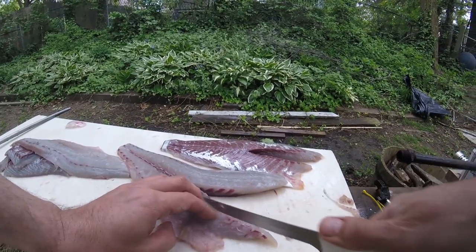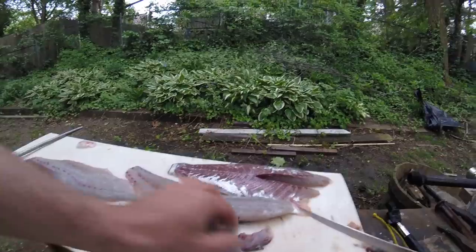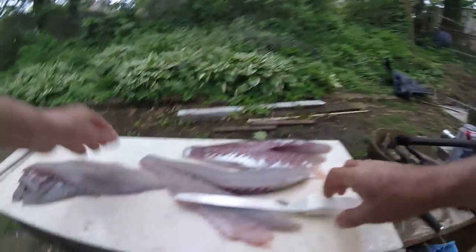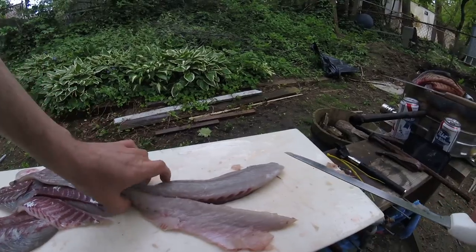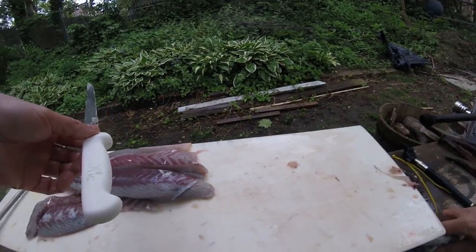At any rate, I'm gonna go ahead and portion this out. The next time you'll see these fish will be marinating them. Thanks for joining me, and hopefully this tutorial might help some people — I hope it does. I had a good time doing it. See ya.